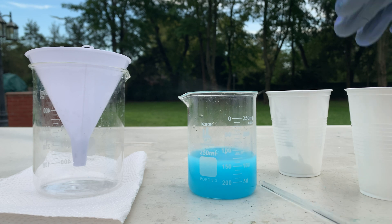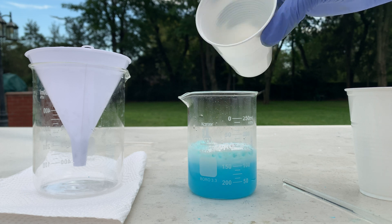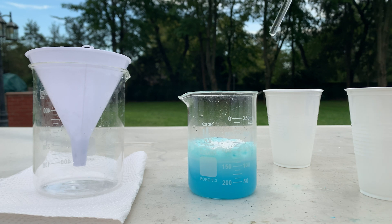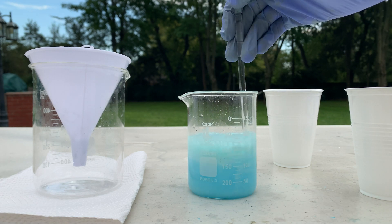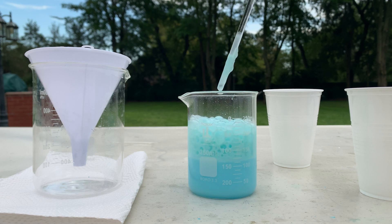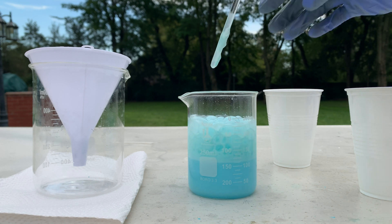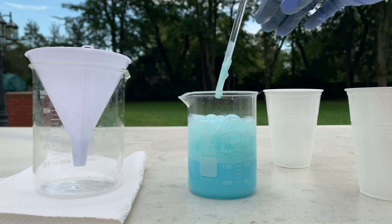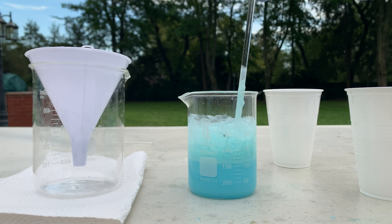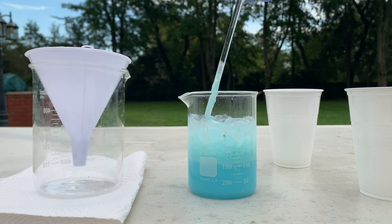I'm going to add the last bit of sodium bicarbonate and mix it around a bit. Hopefully this doesn't over spill. Yeah, we're getting a decent amount of foaming. I could have added it a bit slower to prevent this, but it's fine since it didn't over spill.